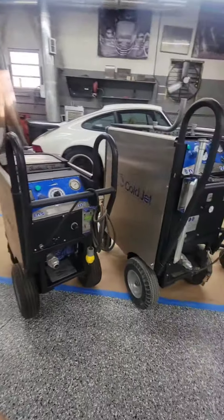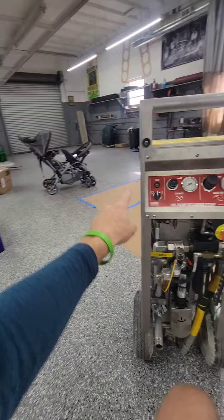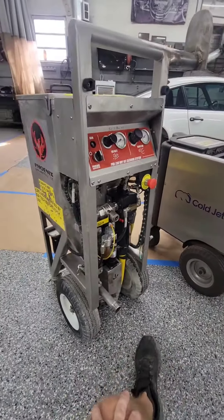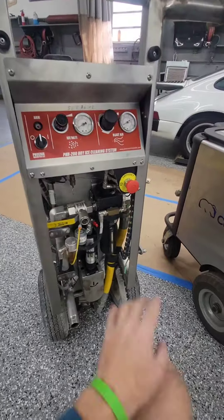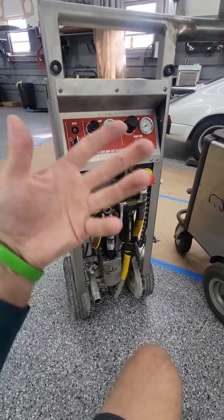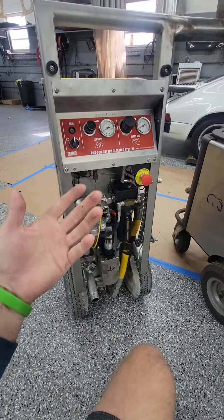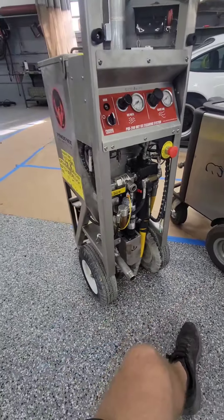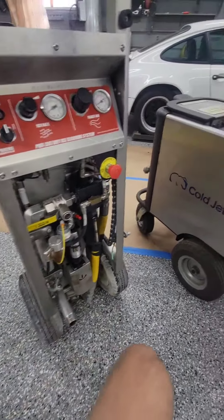Next up, we have these commercial machines. That's a baby stroller, not a dry ice machine. So here we have a Phoenix — this is a PHX200. What makes this machine pretty cool is you can use it in commercial settings where they may have blast regulations or any type of compound that could ignite, because this does not use any electric. This is 100% pneumatic.